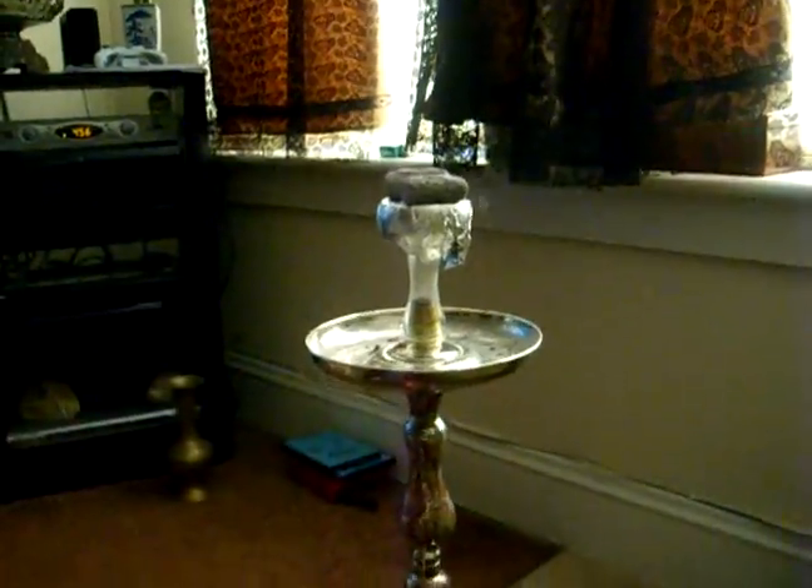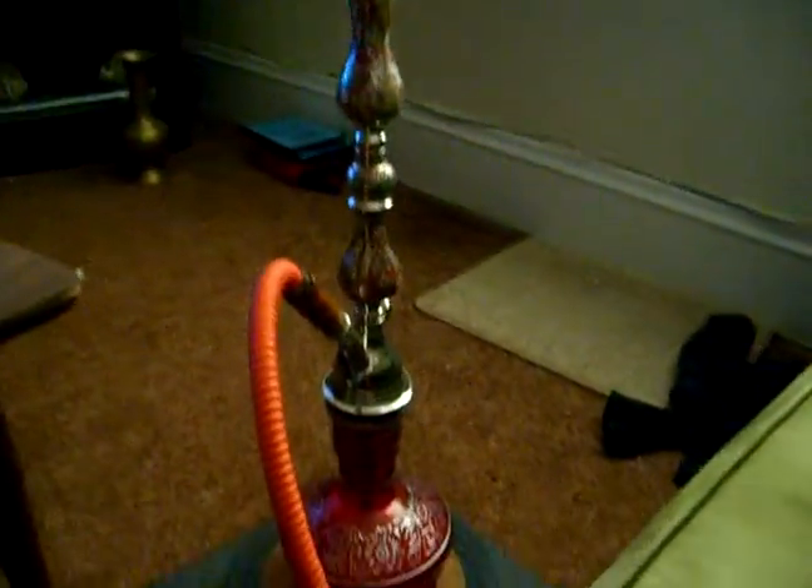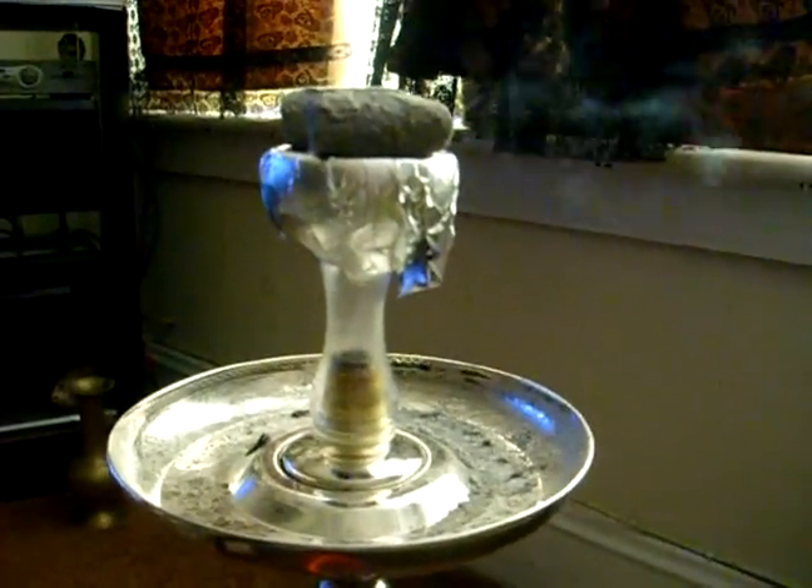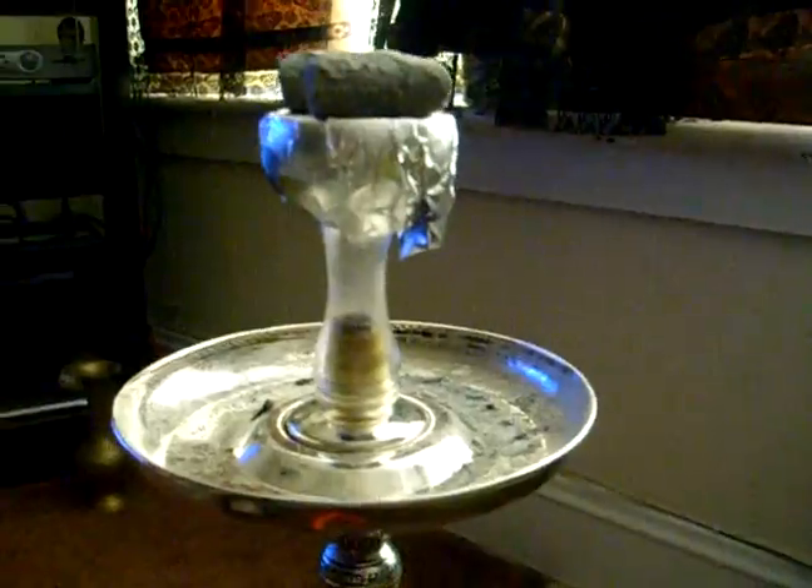First things first, setup. Today I'm using my 27-inch red Syrian hookah, glass smiley bowl, pre-cut aluminum foil, and two inch-and-a-half dynamite natural finger coals. I also used the wind cover for about five minutes to get everything started, but only because I have a fan on.